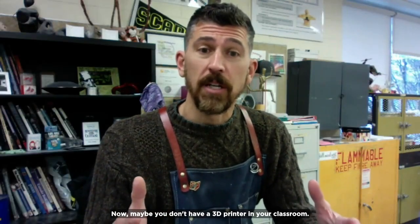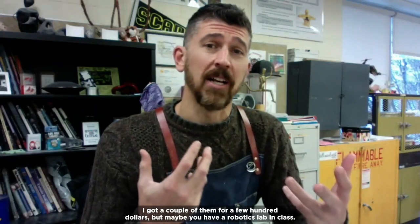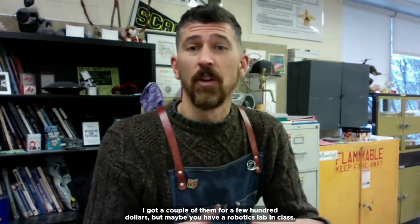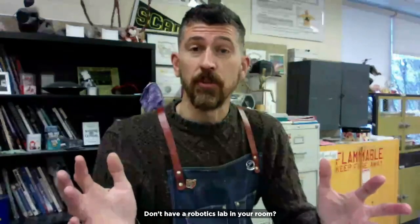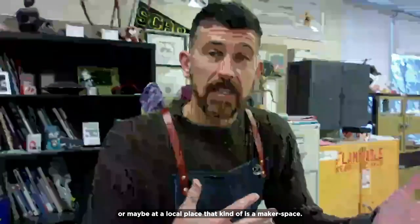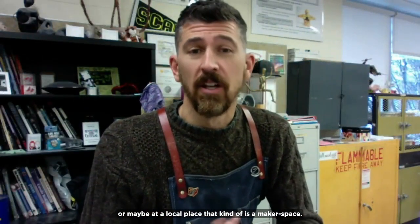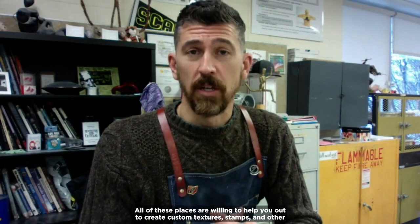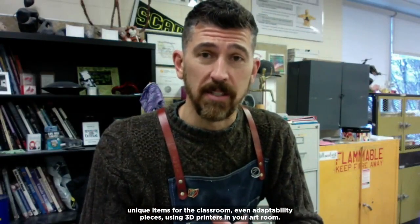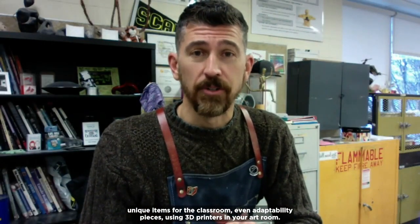Maybe you don't have a 3D printer in your classroom. I wrote a grant for mine and got a couple for a few hundred dollars. Maybe you have a robotics lab — we have 15 3D printers in ours and they are more than happy to print things for us. If you don't have a robotics lab, there may be some in your library or at a local maker space. All of these places are willing to help you create custom textures, stamps, and other unique items — even adaptability pieces — using 3D printers in your art room.